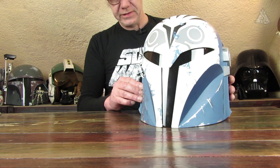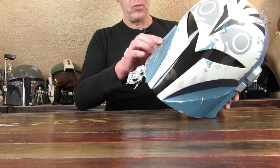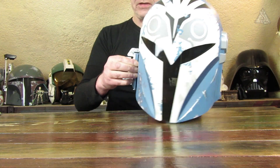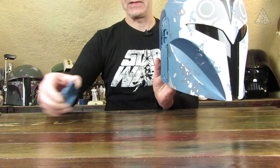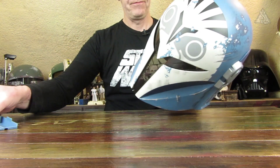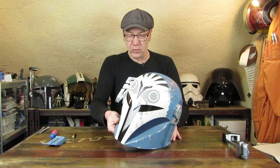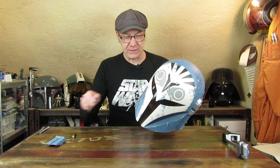Der Helm: Hier an der Seite ist das Teil, man drückt es einfach etwas zusammen und dann kann man das Ganze abklippen. Das ist dann die Schale. Ich habe natürlich wieder keinen Schraubendreher dabei – bis gleich. Rangefinder war das Wort, was ich gesucht habe.